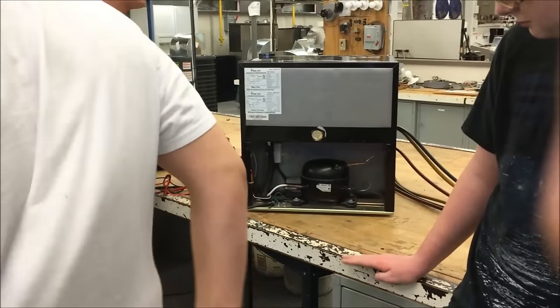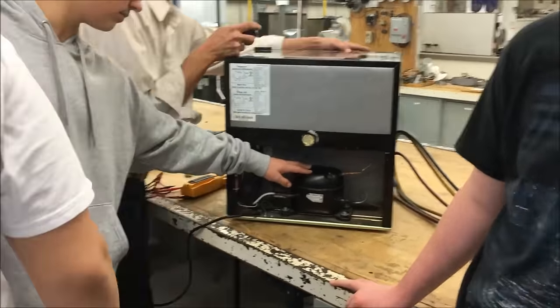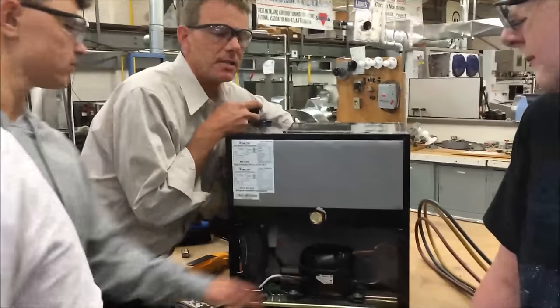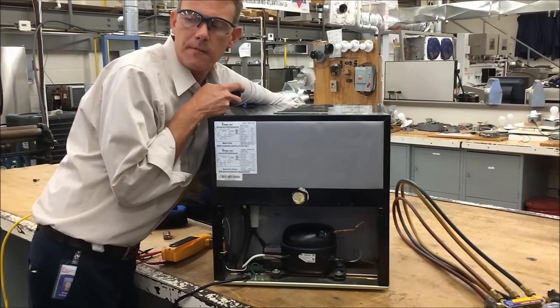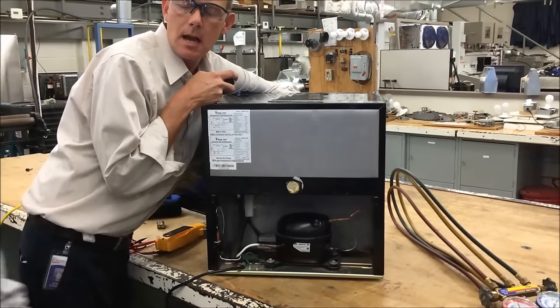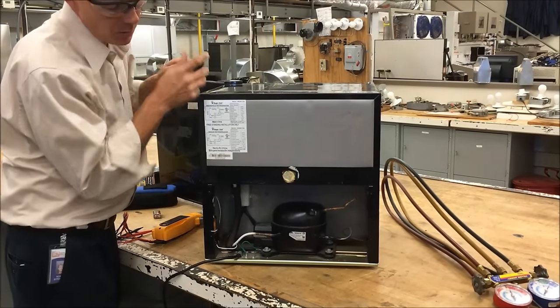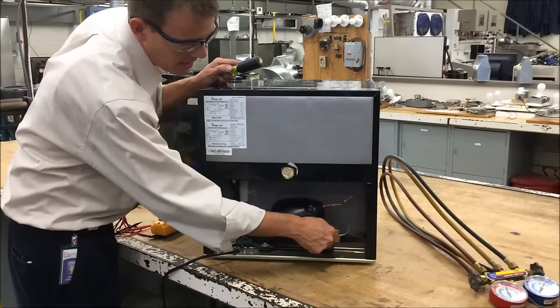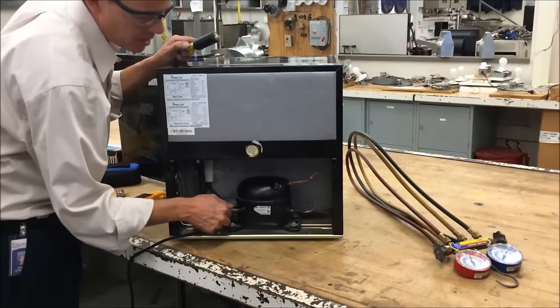If it stayed running, other things that you would want to do is open up the case and feel this evaporator in here. If this thing was running, what would the evaporator feel like? Cold. And then you've got two refrigerant lines — one coming out, one going in. That one's probably coming out. Discharge is usually smaller, suction's usually bigger — they could be the same size.